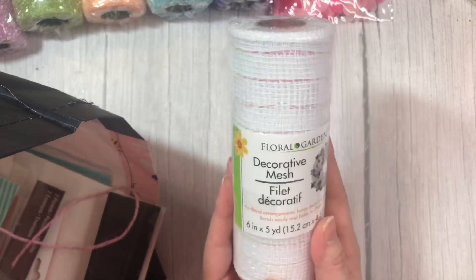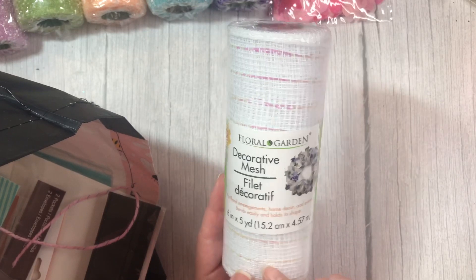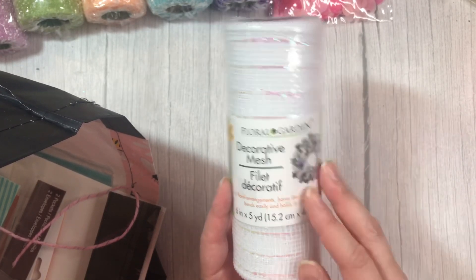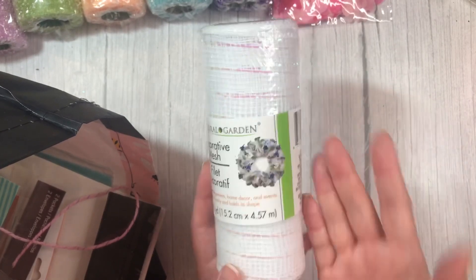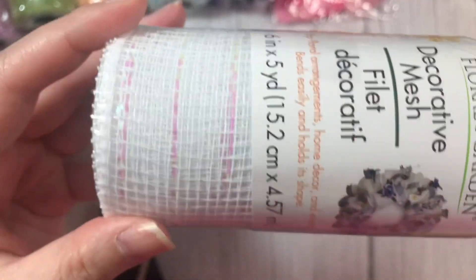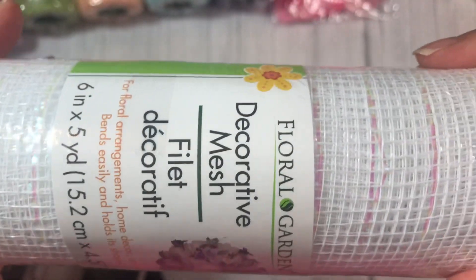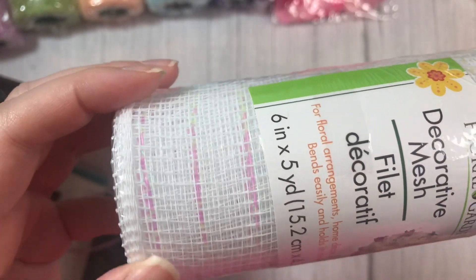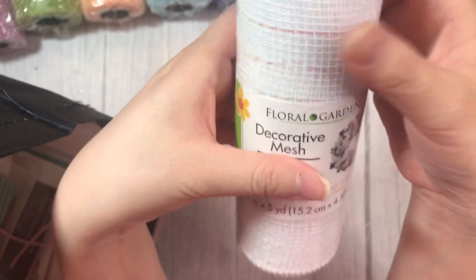Grabbed some mesh. Now, I don't usually buy the mesh because I find they're kind of hard to work with — for me, anyway. I know that they're used to make wreaths, but I don't make wreaths. But this one was really cute because it's got pink iridescent trim embedded into it. I thought it was super cute, just for layering.